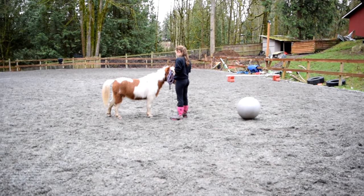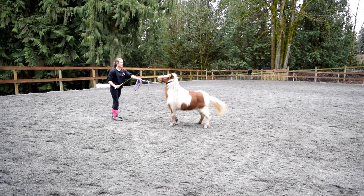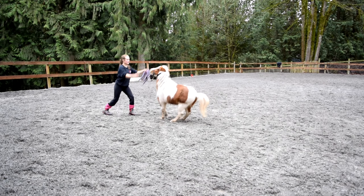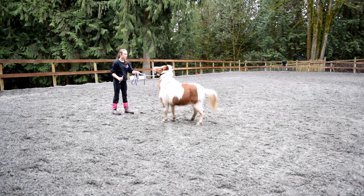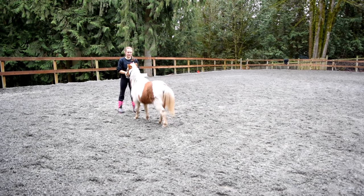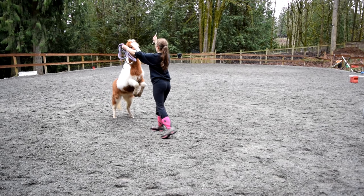Nemo did get a little bit of an aggression issue, which was nothing I didn't expect since he was young and had just been gelded. That was something I had to work on. Sometimes that means taking a step back from trying to teach them to rear higher and better, and just focus on eliminating that unwanted behavior.